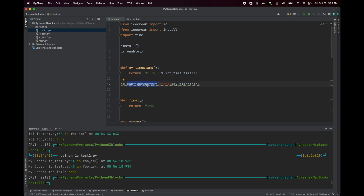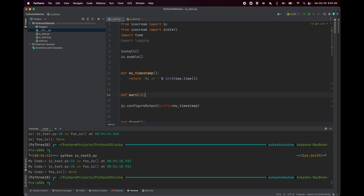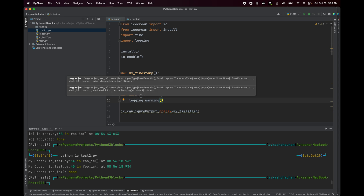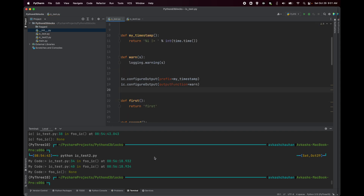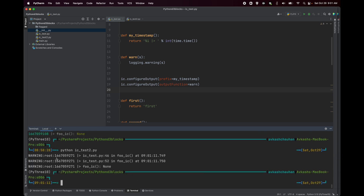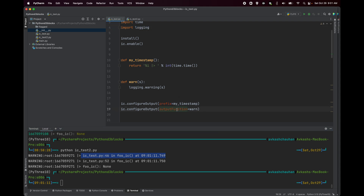Another `configureOutput` option is providing an `outputFunction`. For example, to incorporate logging: import `logging`, create a method `warn_as` that calls `logging.warning()` with the input rendered as a string. Then configure IC: `ic.configureOutput(outputFunction=warn_as)`. Running IC now shows output using the warning level from the logging module. By combining a prefix with an output function, you can fully redirect and customize your logging details in Python code.